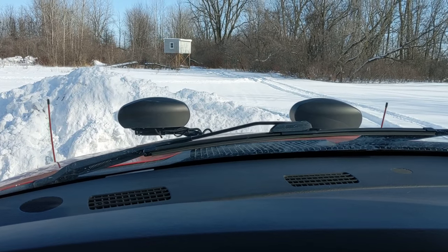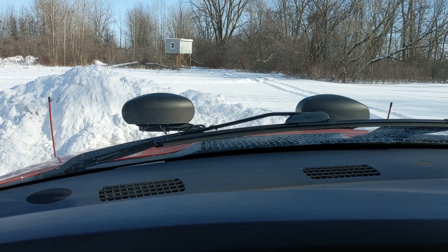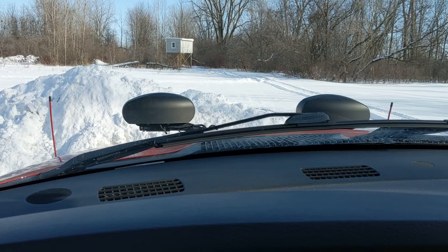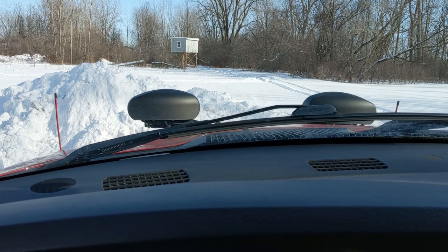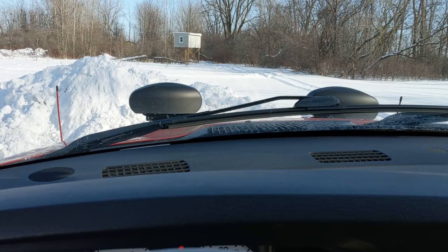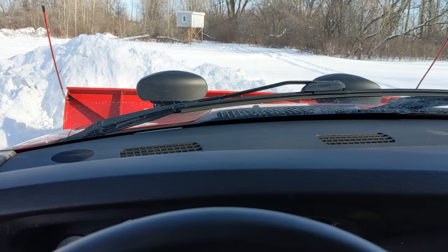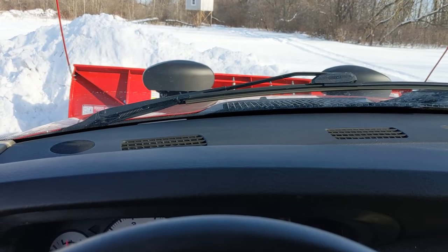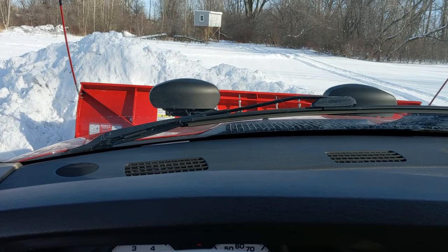You gently want to ease into the pile, let off until you stop, and then you can raise your blade. Once you get good, you'll have the timing down to where you start raising the blade as you're going into the pile and you stop without even having to use the brakes. If you have to get up over a curb, you can stop, raise your blade up, and then give it a little more throttle and slowly inch the snow up the pile. That's a more gentle and safer way to get the snow stacked without ramming the pile.